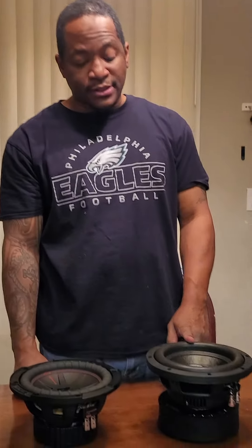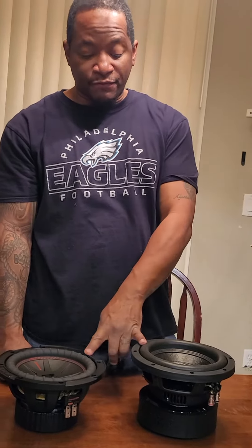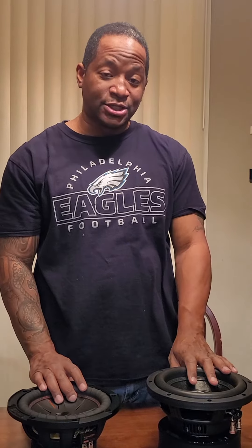So next thing I'm gonna do is a free air test on both of them, see how they sound, and then I'll make my decision on which ones I want to throw in this box. Stay tuned, I appreciate you guys.